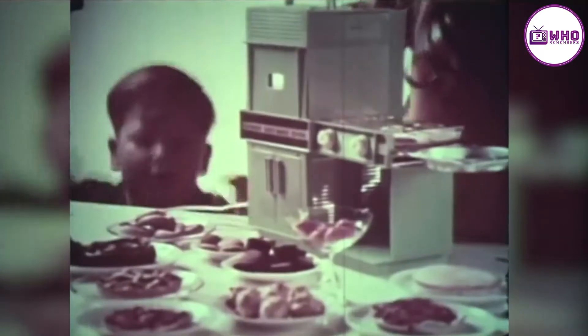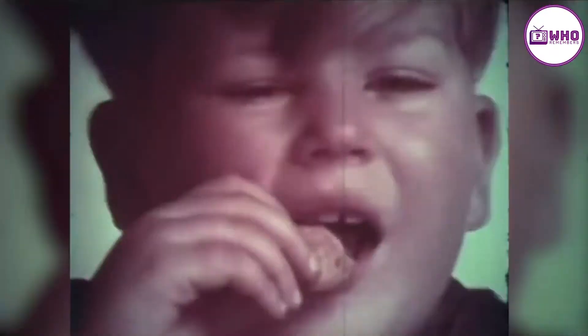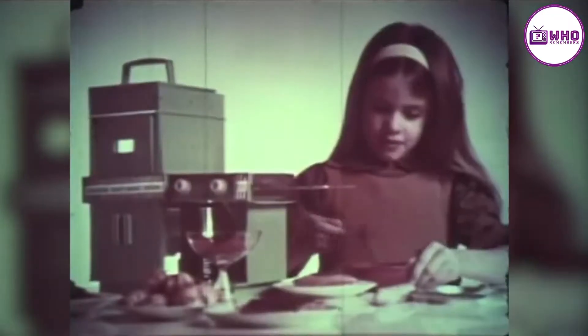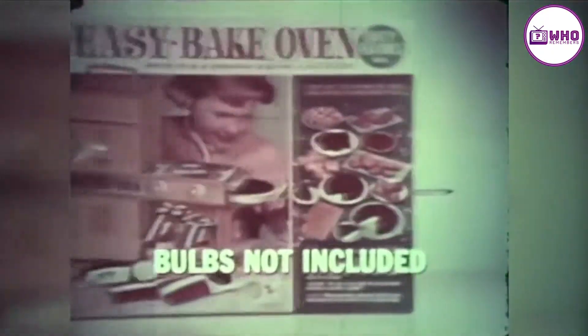Only Kenner's Easy Bake Oven set makes such delicious cakes, cookies, candy, brownies, pizza, pies, and biscuits. It bakes like magic with two ordinary light bulbs and has a special cooling chamber. Easy Bake by Kenner.